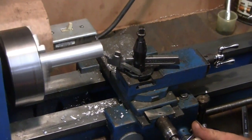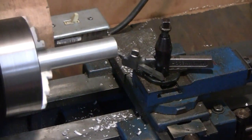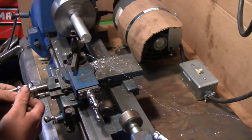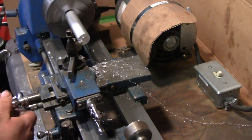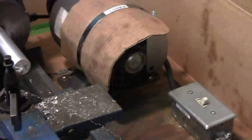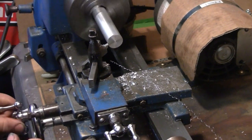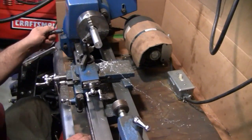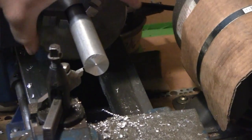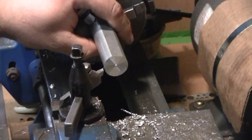It looks a little cattywampus from here, but it's not — it's an illusion because there's a flat, a small flat on that piece of stock. See the flat spot? It's got a flat on it. That's why it looked off. But that's going to be plenty good for what he needs. He's only using it as a template or a jig. He's going to take the outer diameter down a little bit, so he'll lose most of that flat anyway.